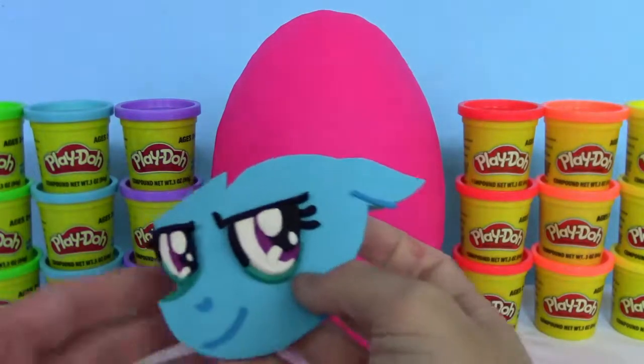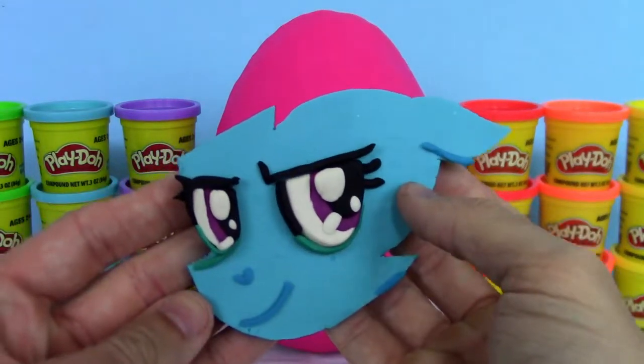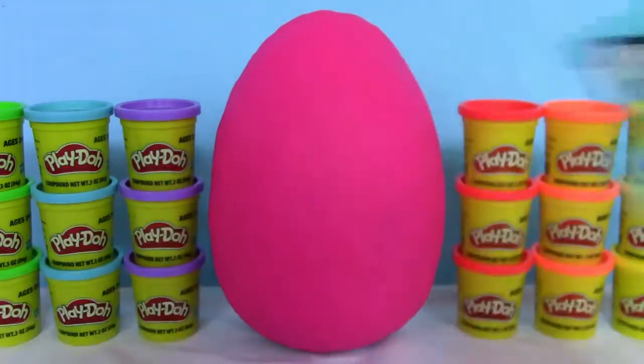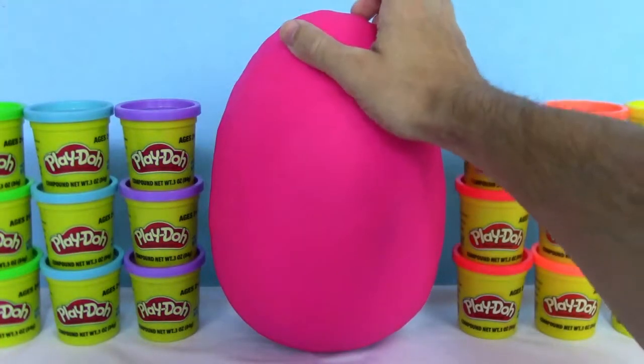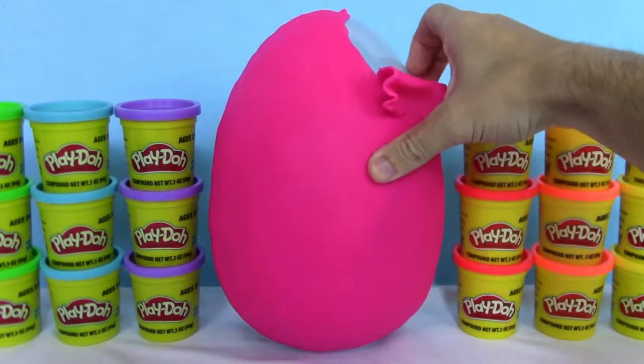Wow, I love making this face, it looks really good — what do you guys think? And now we just have the Play-Doh on the egg. Let's get that off.